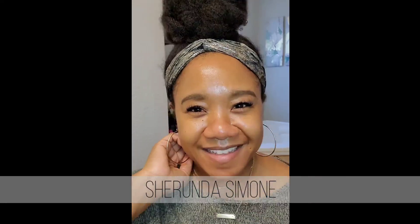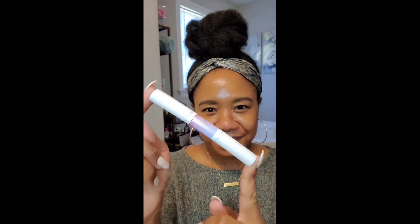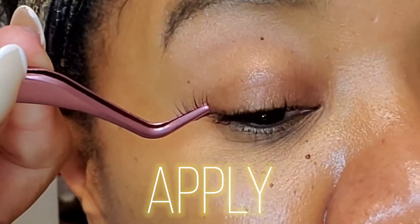Hey lady, welcome back — it's your girl Sharonda Simone and I'm back with another video. Today I'm going to be sharing with you my first use of the Kiss Falscara eyelash extension kit. You guys already know that I love anything that enhances my natural eyebrows as well as my eyelashes, so when I saw this Kiss lash extension kit I had to grab it and try it out.